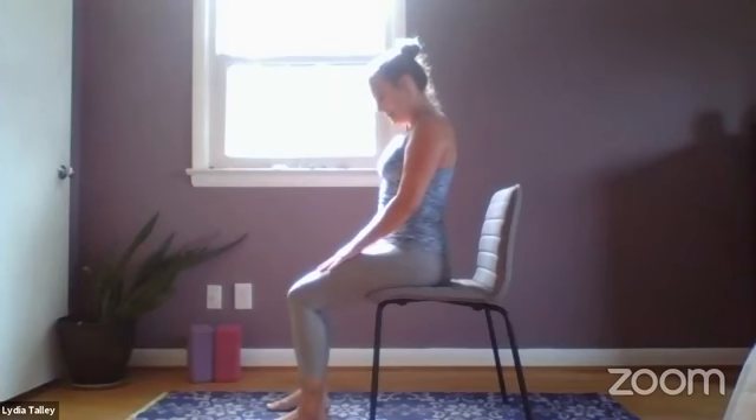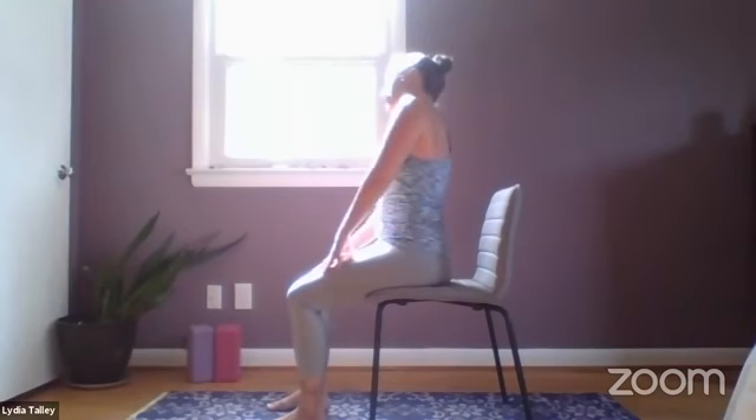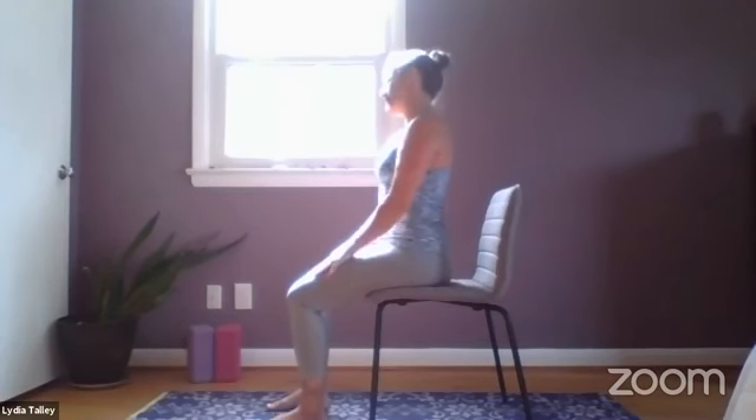From here we're going to inhale, ear to shoulder — just rolling the right ear to right shoulder. Draw the left shoulder back and down, creating some extra space here in the neck between the neck and the shoulder, and breathe into that area, opening up.